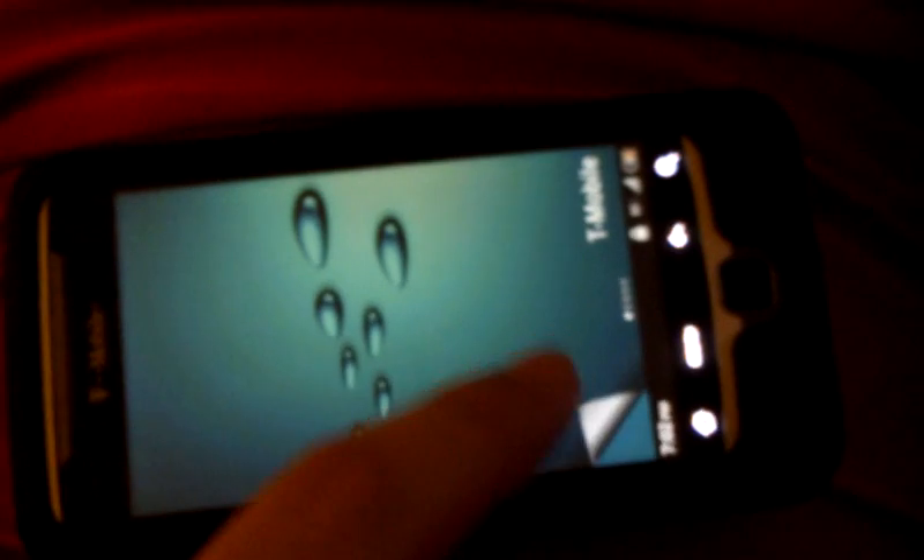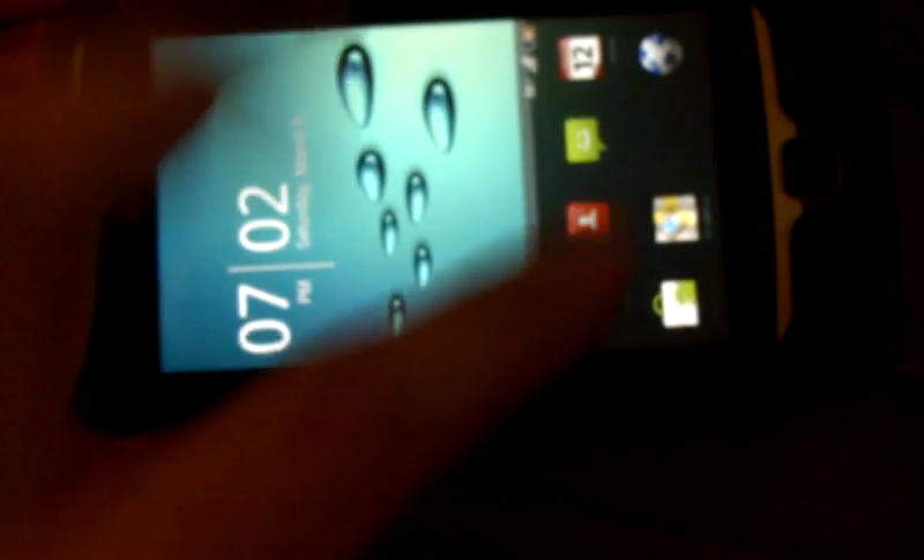Hello guys, this is Kings25 here showing you a video about the N64 emulator on Android. I'm gonna show it to you right now. Let me turn my phone on — I'm using a G2.